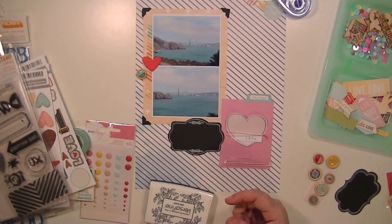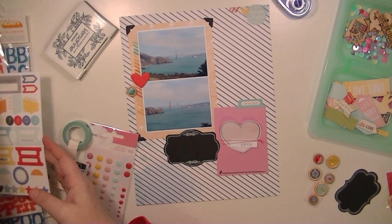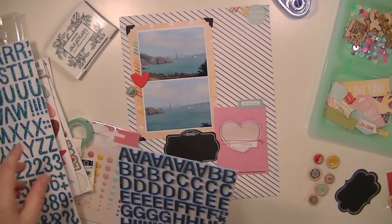And then I'm going to stamp this. I love this hashtag with the dotted line stamp. I've used it a ton, and I'm going to use it again here.